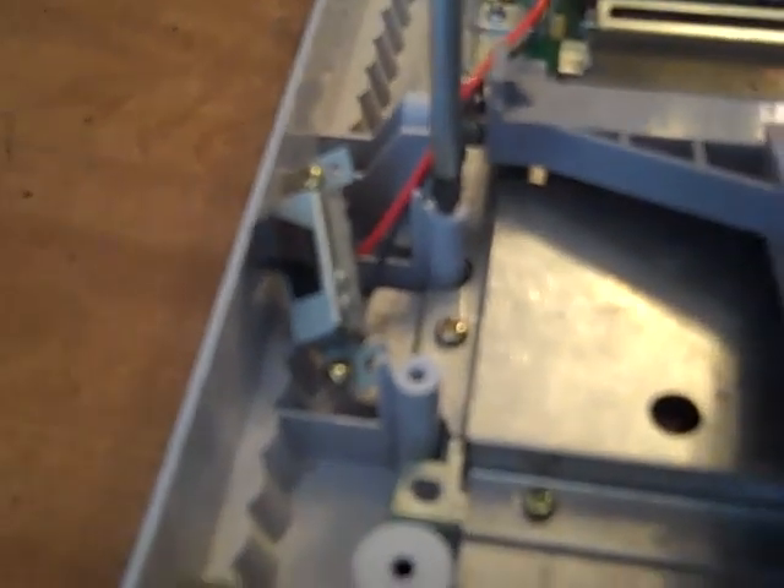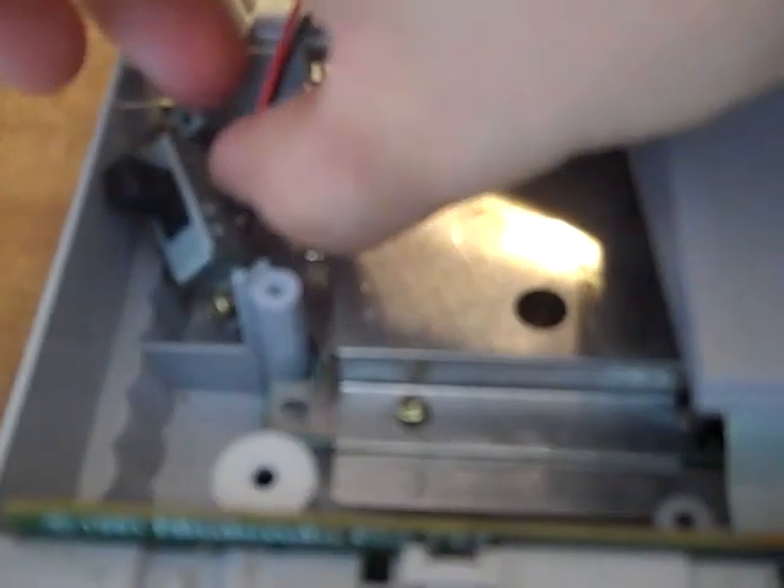Once you're done with that — which I've already conveniently done — you're going to want to take your Phillips screwdriver and unscrew the two screws on top of those things inside, and get that out of the way. It just makes it a little bit easier and gives you a little more space. It's not necessary, but yeah.